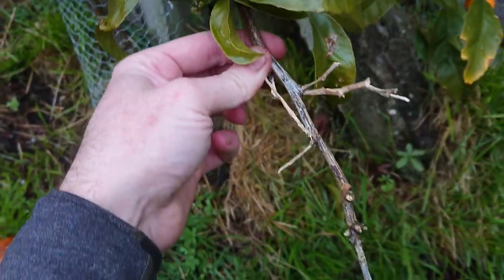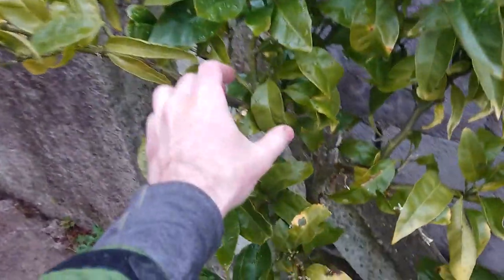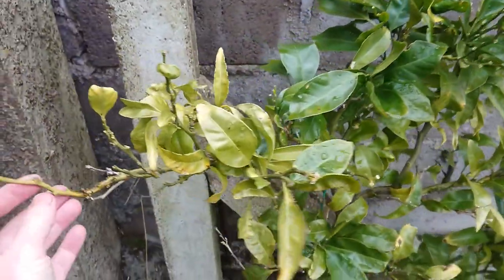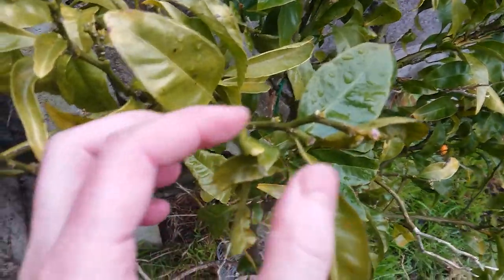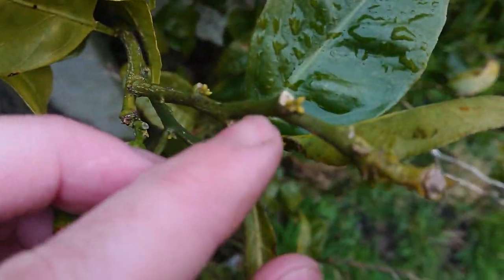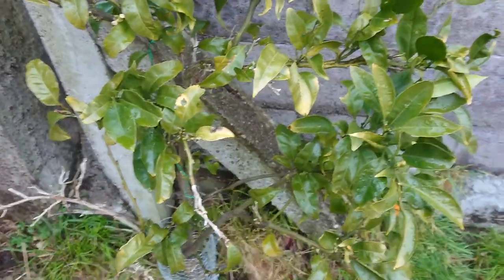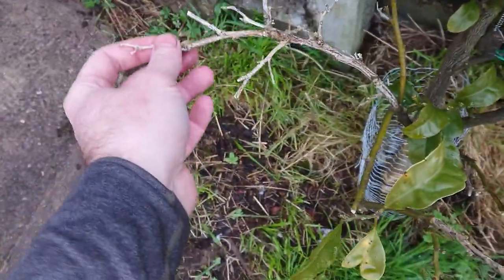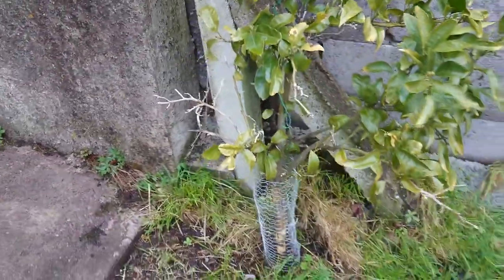We've also got some dead branches, but it has grown — I can see there's been some growth here. It's April now here in Ireland, which means we're in spring, and there are some buds. So this satsuma has definitely survived the cold. It's lost some branches but it has come back and put on some new growth. It survived.